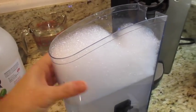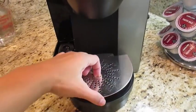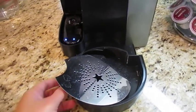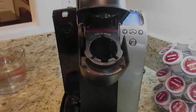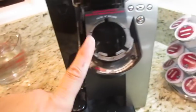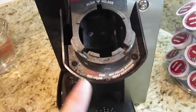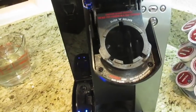I added some tap water in there and this will soak while I clean the machine. Now take the drip tray and the drip tray cover — you can either clean these the same way with soap or run them in your dishwasher. Now that we have the machine opened up, the reservoir is empty and the K-cup holder is empty. As you can see, it's got all that buildup of coffee grounds.